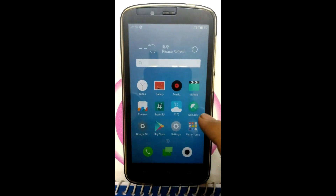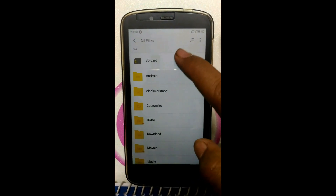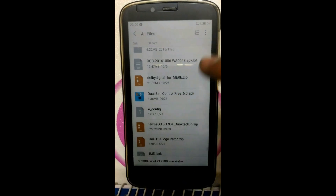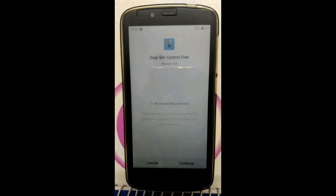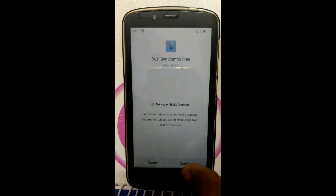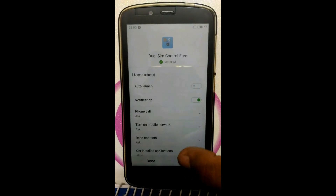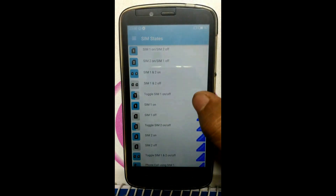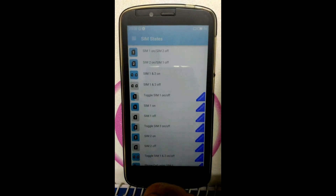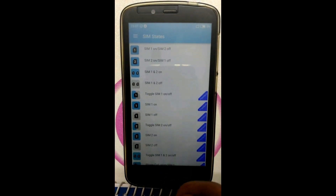Now install the dual SIM control APK to trigger a data connection at first time — we will require this APK. Continue, Next, Install. Just open it. Currently I've lost my IMEI numbers so no SIM is activated.